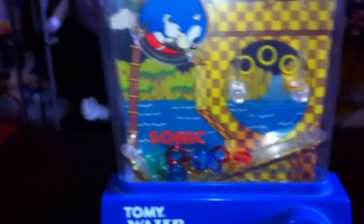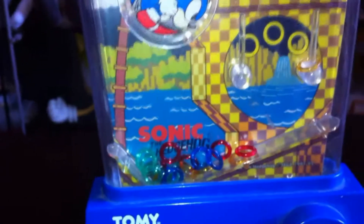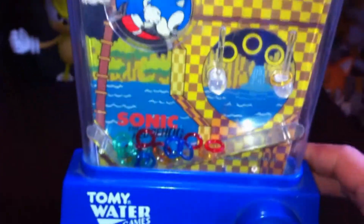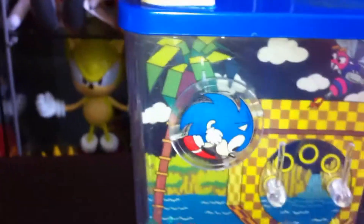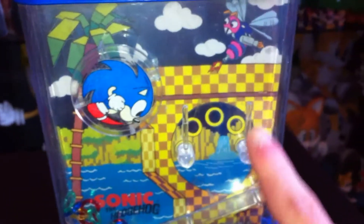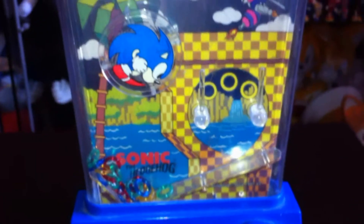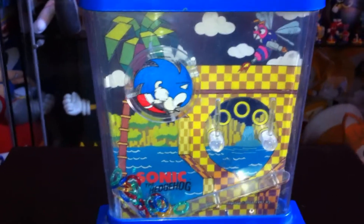I'm not going to fill it up with water because I try to keep it in as best condition as I can now. But I'll give you an example of how it works: you basically fill the whole thing up with water, and you've got all these loose little rings at the bottom — all different colours, as you can see they still move around. Then you press the button and they would whoosh up. This little Sonic here also spins around, and they would sort of go over him and you're supposed to try to hook them on here — all the rings — to complete the game. It's a very simple entertainment from the 90s, but hey, it's still good fun.